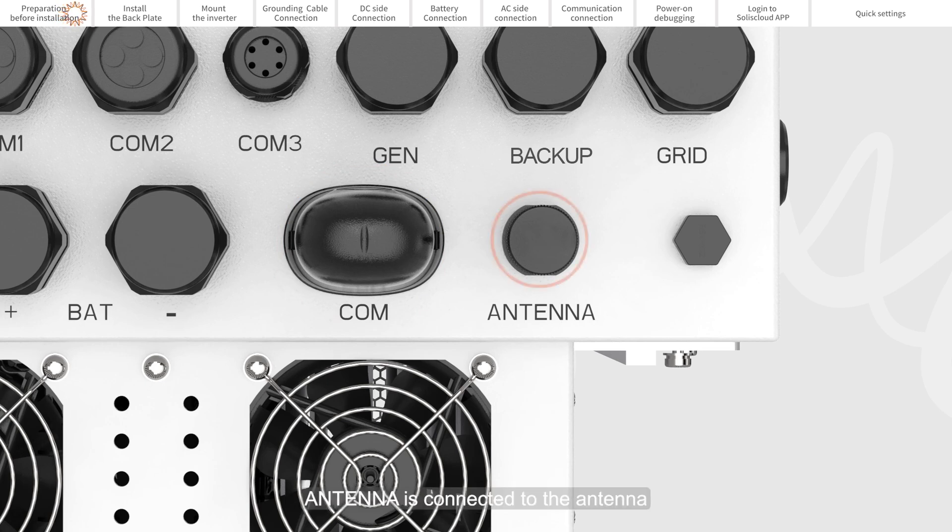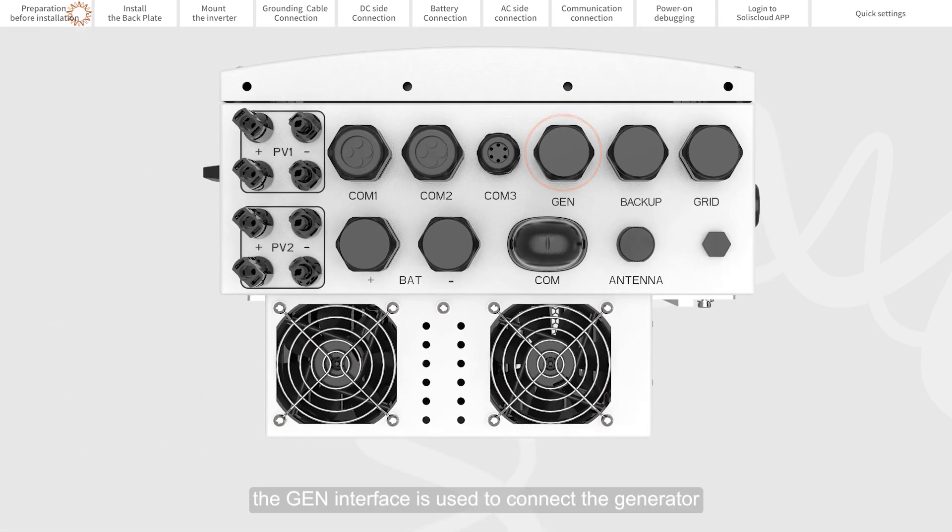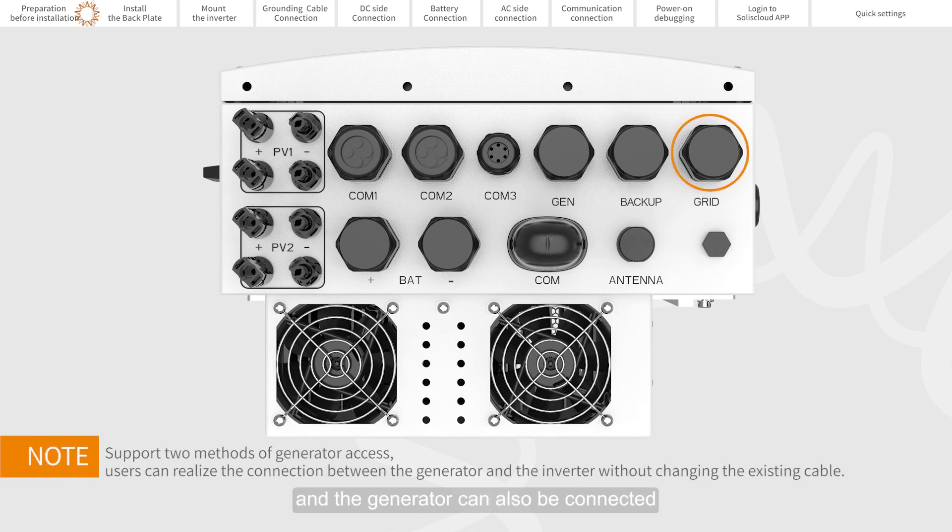The antenna port is connected to the antenna to enhance the Bluetooth signal. The GEN interface is used to connect to the generator. The load port is used to connect to the backup load. The grid port is used to connect to the grid, and the generator can also be connected to the grid port through an automatic transfer switch.